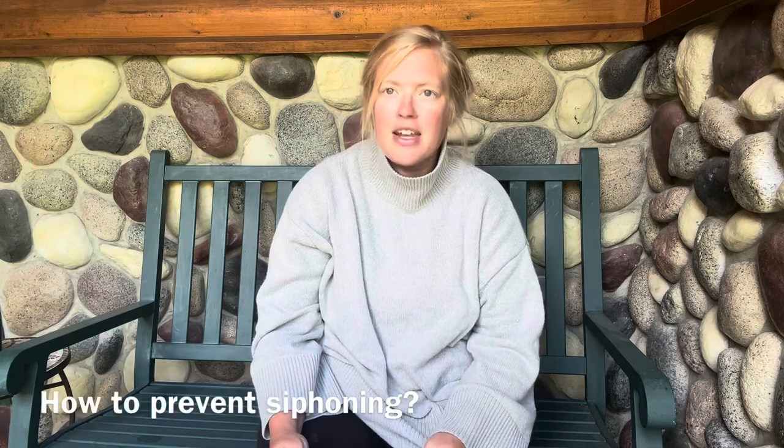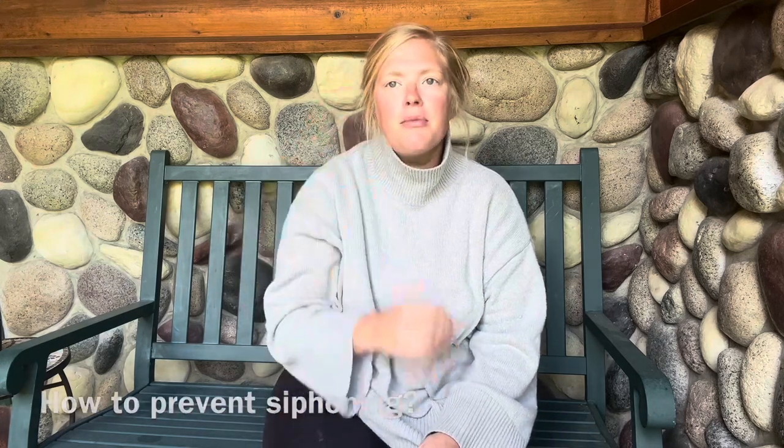Number one: how to prevent siphoning. If you aren't familiar, siphoning is when after you have sealed your jars, water comes out of the seal leaving some of the food that you preserved inside exposed. It's more common with some foods than others. For example, I often get a lot of siphoning with my peaches, which is extra annoying because they're really sticky.